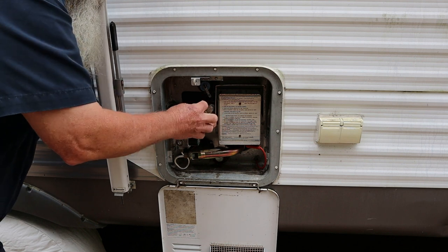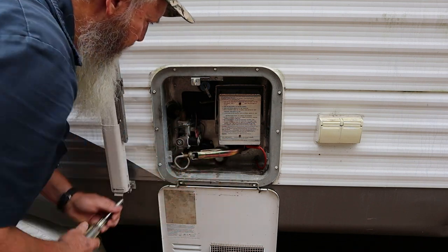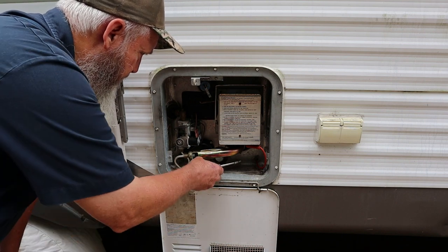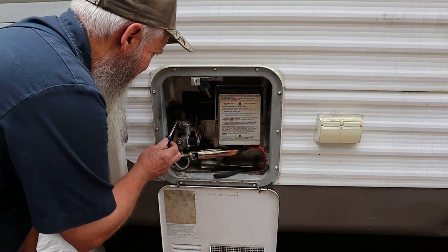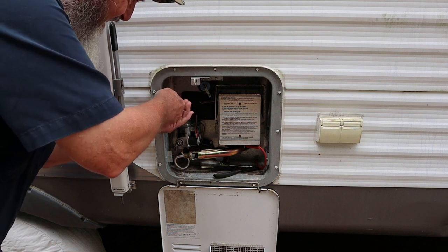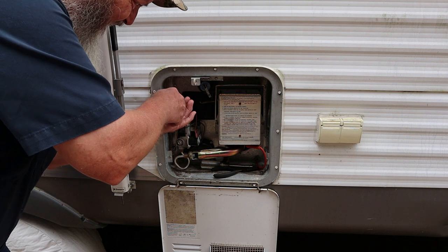Why would they make this easy? This screw is pretty easy to get to over here, but the one on the other side of the cover is right behind the gas line, so you can't get to it. It doesn't have a screwdriver slot — let me see if I can get a screwdriver in it. Be a shame to have to take the gas line off just to get a screw out so we can start checking some power. Oh, I got her moving. It's a weird angle but it wasn't tight either, so that's good.